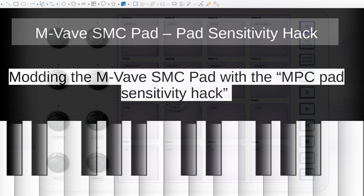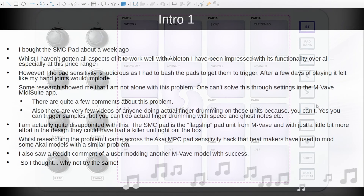This was apparently first pioneered on some of the MPC models which had issues with pad sensitivity. I bought the SMC pad about a week ago because I've been wanting to get into finger drumming and I don't have a lot of cash. I've been impressed with its functionality overall, bearing in mind that it's a very reasonably priced unit. I like how it looks and I like the MIDI suite software that comes with it. Except for one thing — the pad sensitivity in my mind is ludicrous.